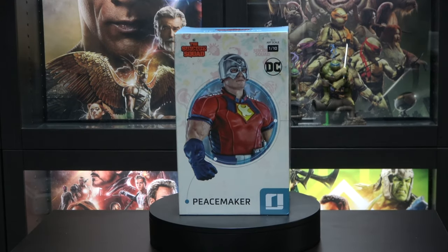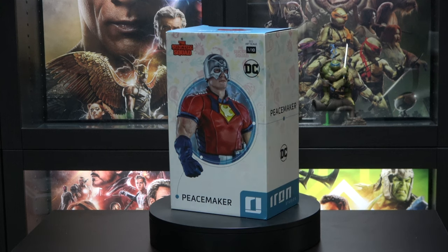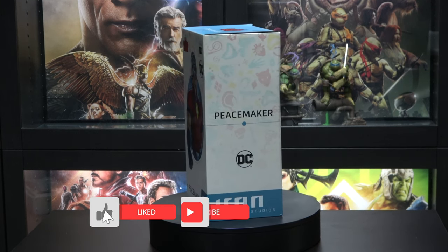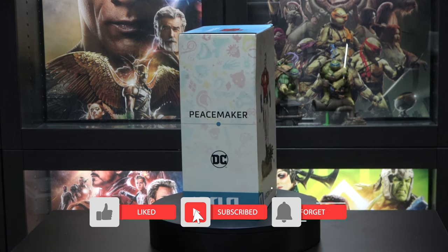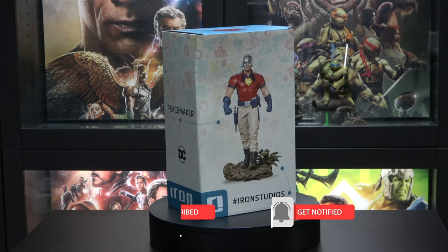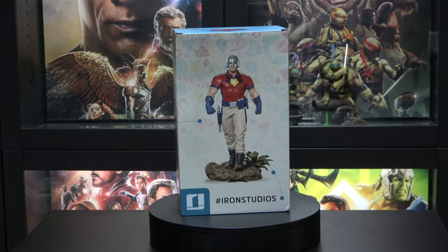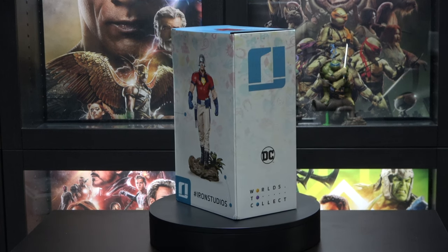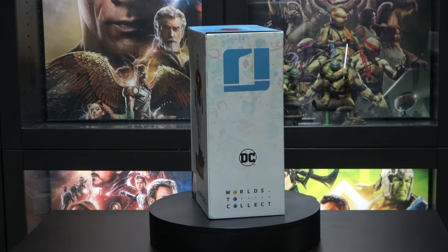What's good YouTube, and welcome back to the channel. Today we have another 1/10th scale statue by Iron Studios. This time we have Peacemaker from Suicide Squad. I am very excited to get this statue — it was delayed a few times, so we finally have it. I can't wait to get this open, so without further ado, let's go ahead and jump into it.